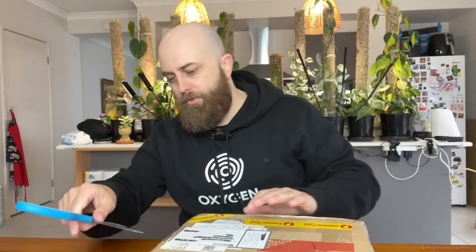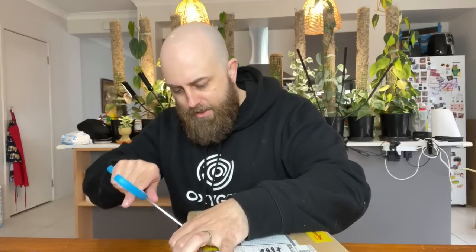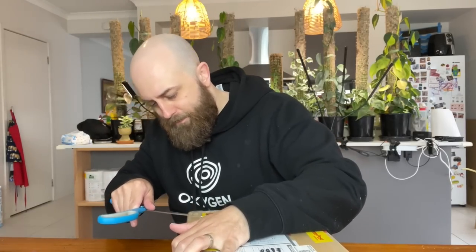G'day you guys, welcome to Pete versus Plants. I am Pete and these are the plants. Today we have a chores episode and we're going to start it with an unboxing. This arrived just today — I dropped my wife off at work and came racing home to open this because I do know what it is, but I'm excited to see what it looks like in person.